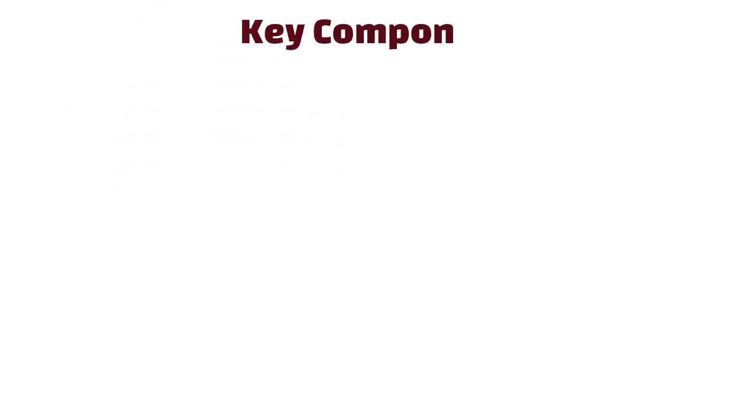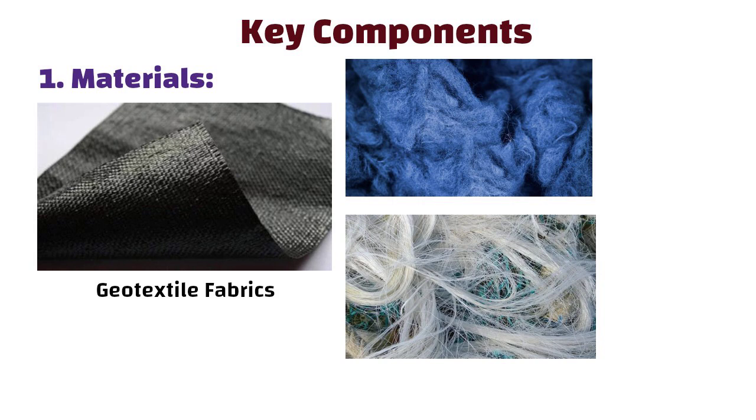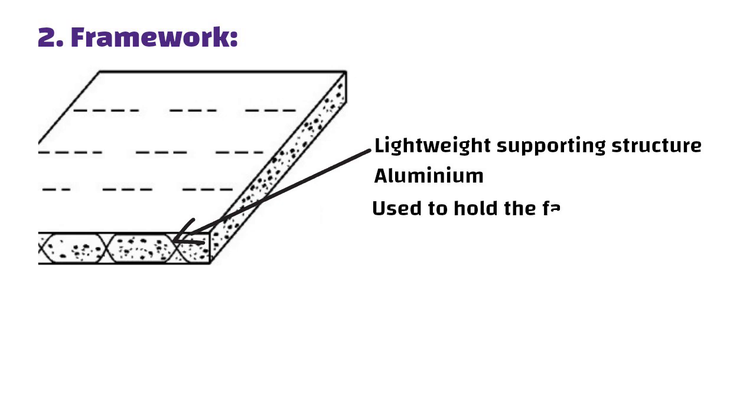Key components of fabric formwork. First, materials: fabric formwork is primarily made from geotextile fabrics, usually crafted from strong materials like polyester or nylon. These fabrics are lightweight, easy to handle, and flexible enough to create intricate shapes. Second, framework: a lightweight supporting structure, often made of aluminium, is used to hold the fabric in place during the concrete pour.